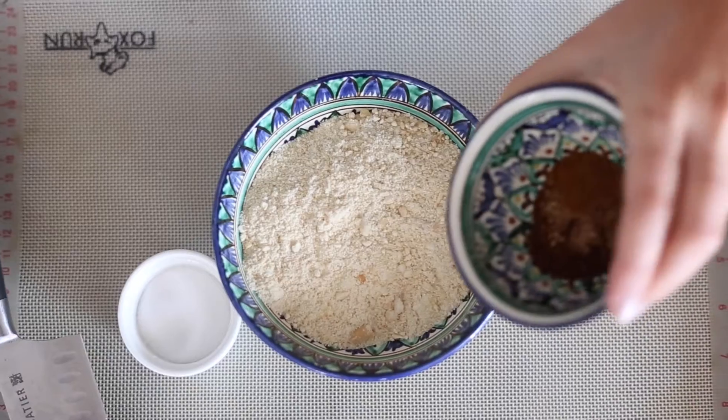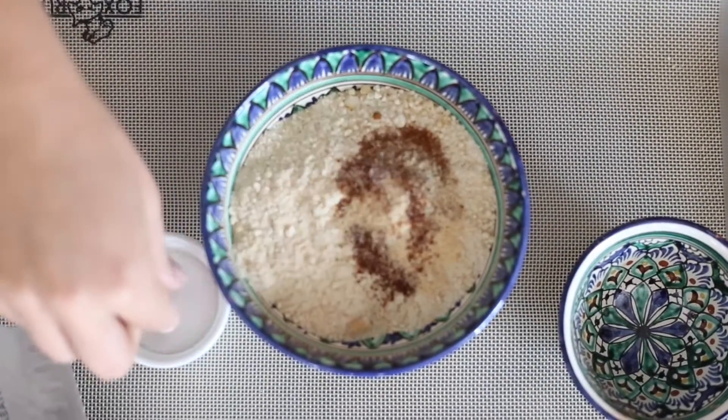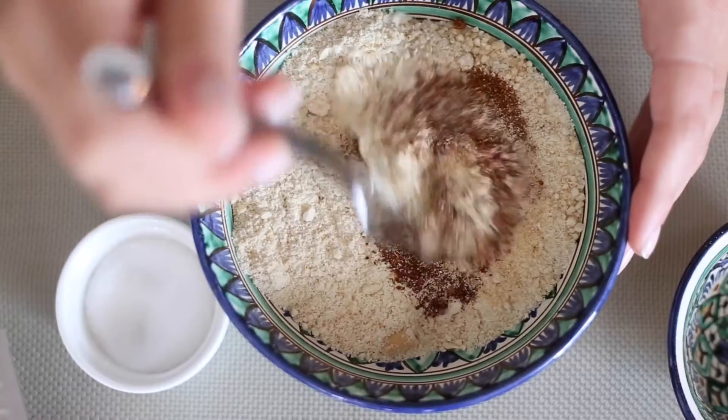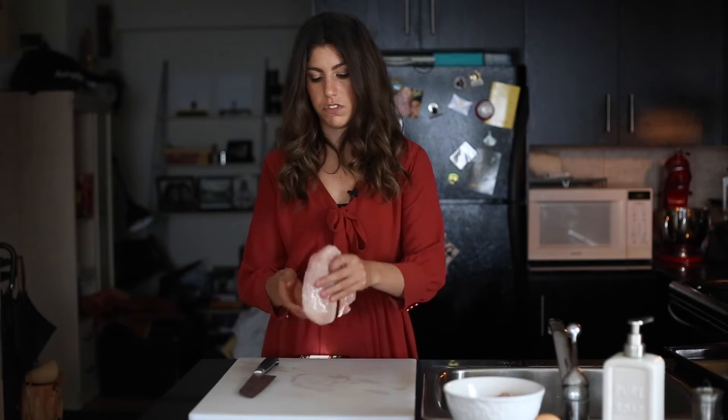For the recipe, the first thing you're gonna do is pour the spices into the bowl, then grab your salt and add a pinch — I use about half a teaspoon. Then you're going to mix it up with your cashew meal and that's it.